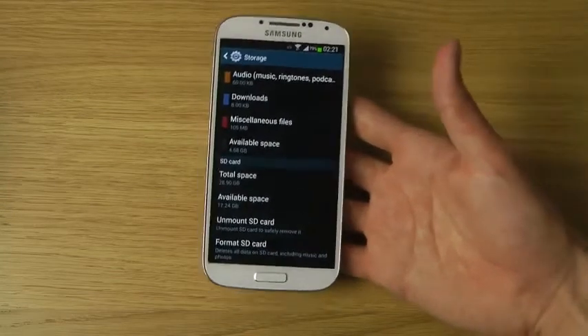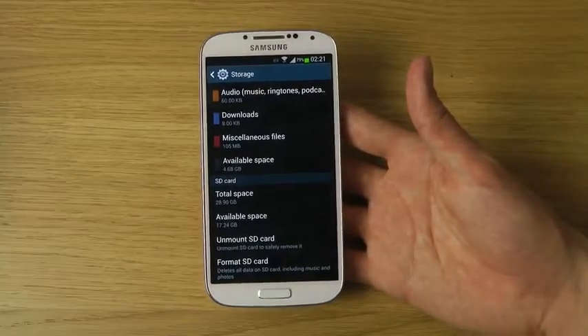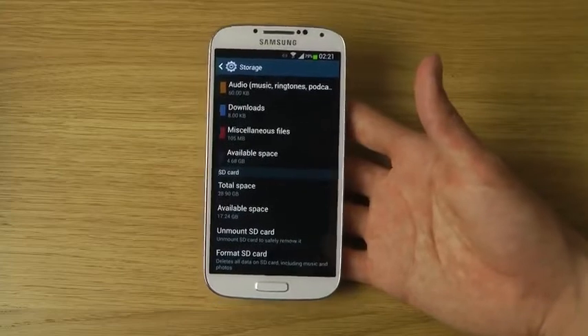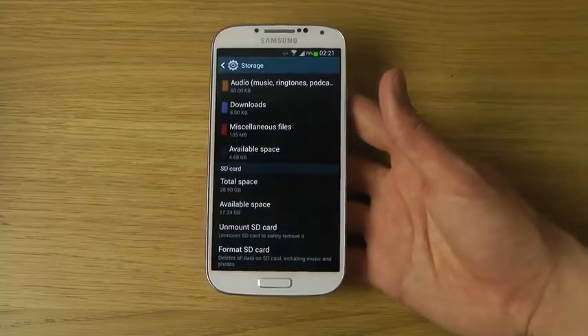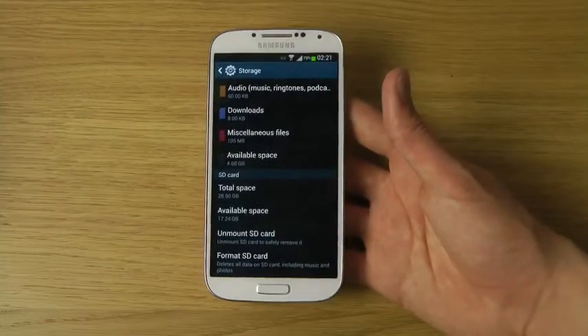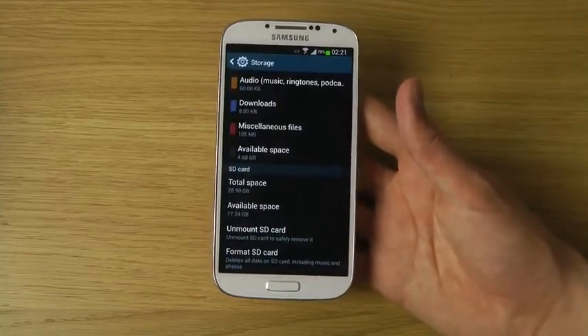When you want to remove the SD card from your phone, it's very important that you unmount the SD card so you remove it safely. If you don't, you might lose some data. Also, the first time you insert it — or if it's coming from another phone — you might want to format the SD card, which will remove everything on it, so you may want to back it up first.